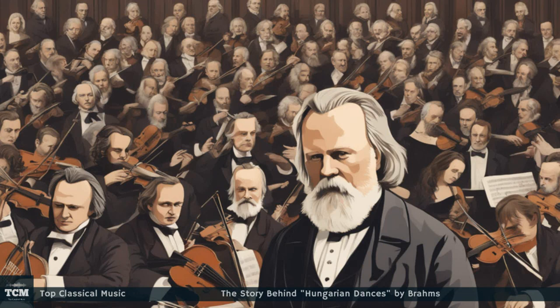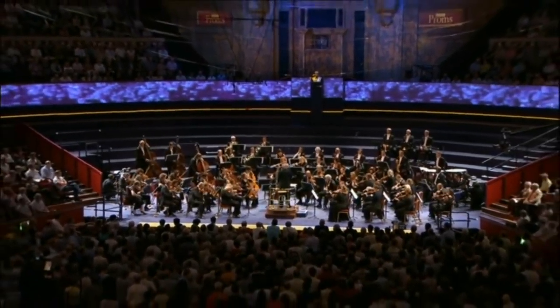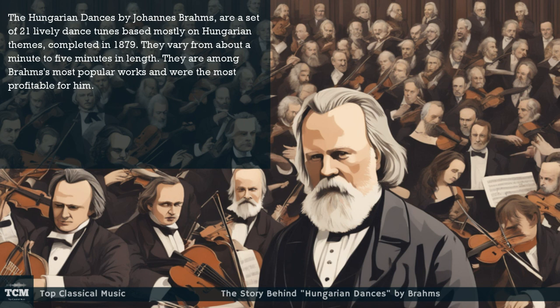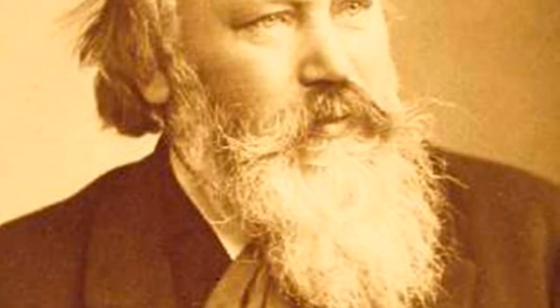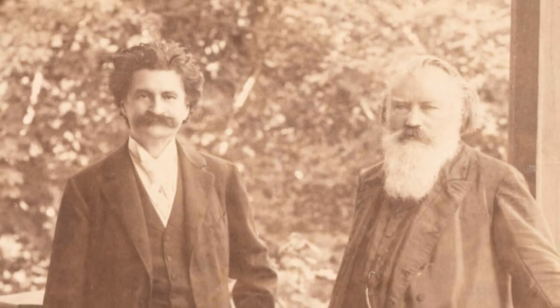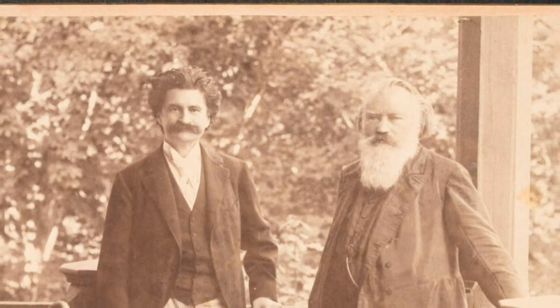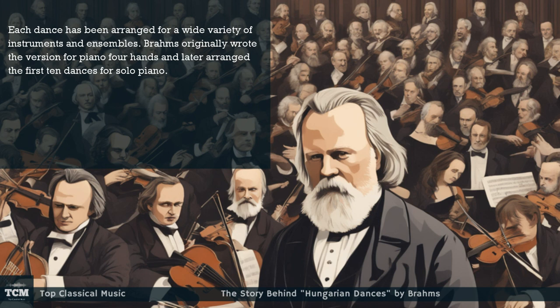Hello my friends, welcome to Top Classical Music. Today we will present the history of Brahms's Hungarian Dances. The Hungarian Dances by Johannes Brahms are a set of 21 lively dance tunes based mostly on Hungarian themes, completed in 1879. They vary from about a minute to five minutes in length. They are among Brahms's most popular works and were the most profitable for him. Each dance has been arranged for a wide variety of instruments and ensembles.